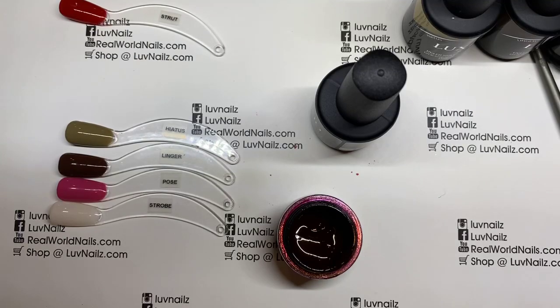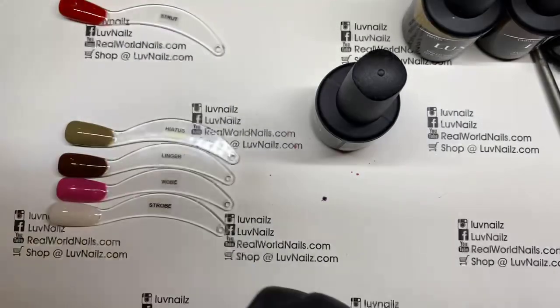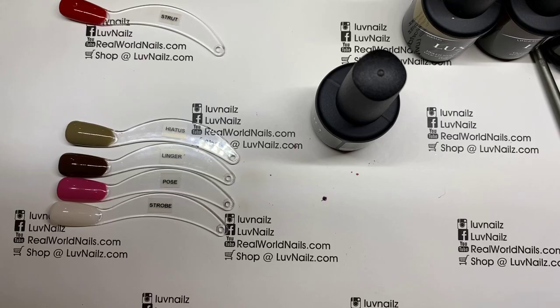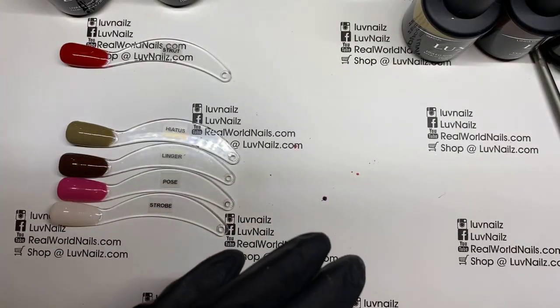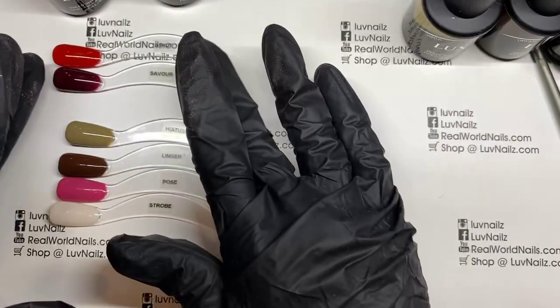That was a great comparison to check. Savor is a beautiful wine color — not really anything quite like it in the Luxio collection at the moment, so that's a great addition.